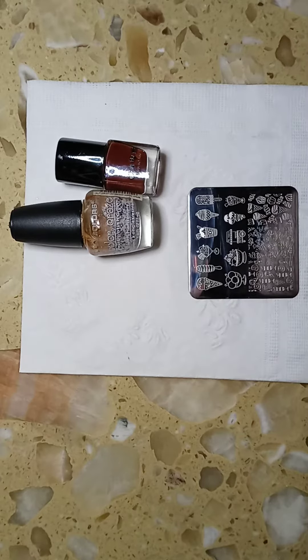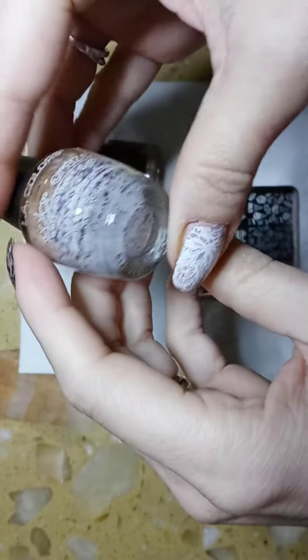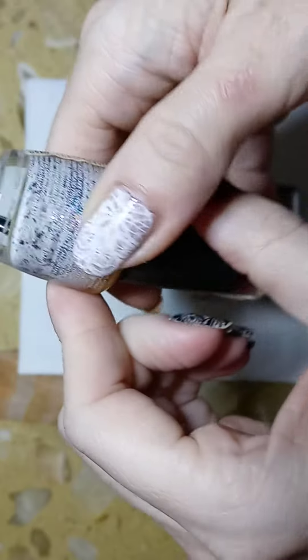Hi everyone, and welcome to my channel! Today I decided to do an ice cream design. This is the base coat that I used — it's LA Colors and it's called Candy Sparkle.